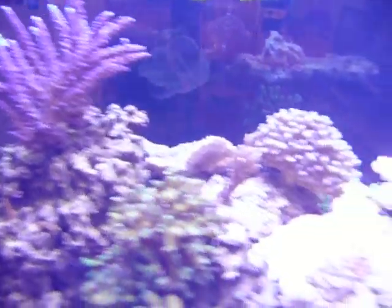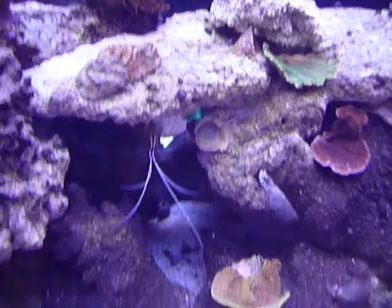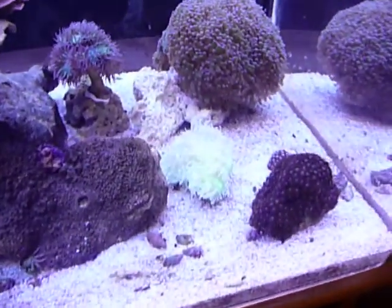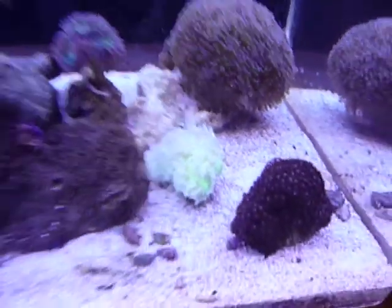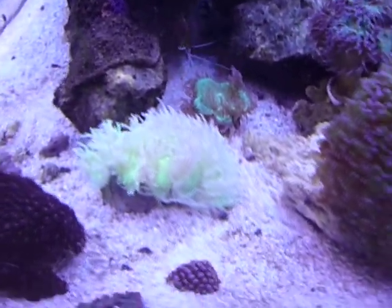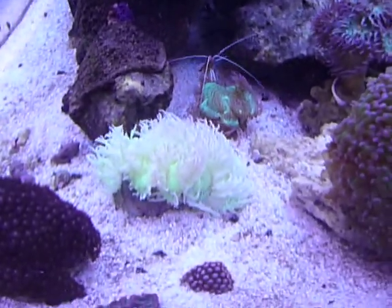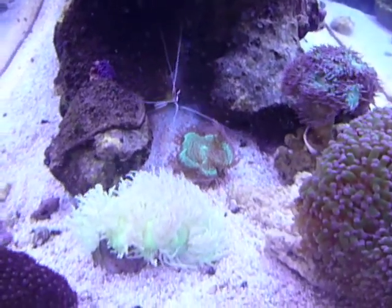I don't really feel like this camera is doing them justice, but we'll see how it turns out. I just picked that larger Elegance coral up yesterday — he wasn't doing too well in the local fish store. He's all bleached out, lost a lot of his internal algae. Eventually he'll look like the one right behind it where that shrimp was just on.